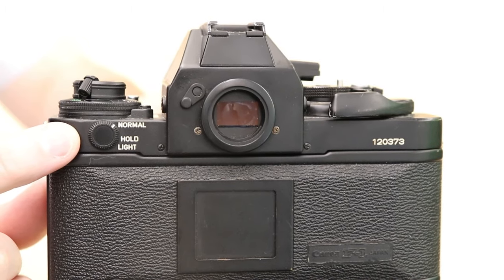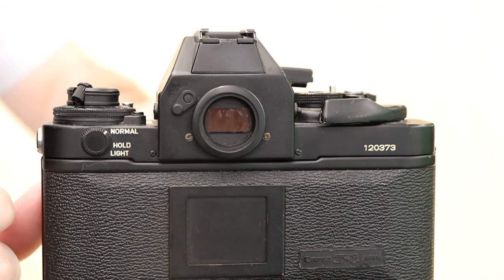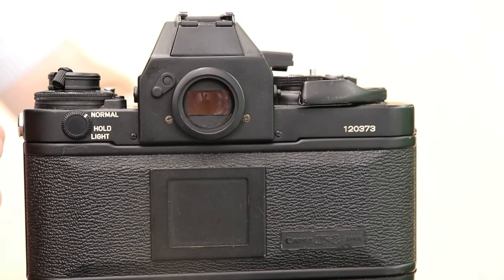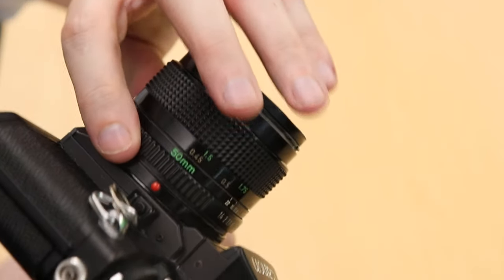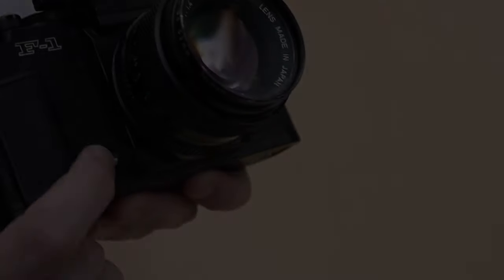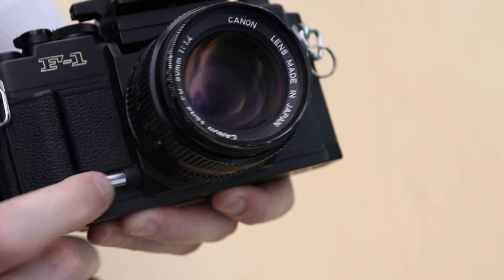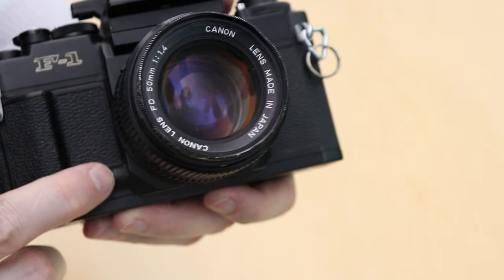One of the things a little bit different with the New F1 is the light meter mode. It normally only activates the light meter while the shutter release button is halfway depressed. Hold allows it to meter for 16 seconds. There is a nice bright light on the light meter when shooting in low light. There's a battery check button in the front, which is kind of a strange place for it. There's also a depth of field preview button, and unlike most cameras this one stays on until you press it again.